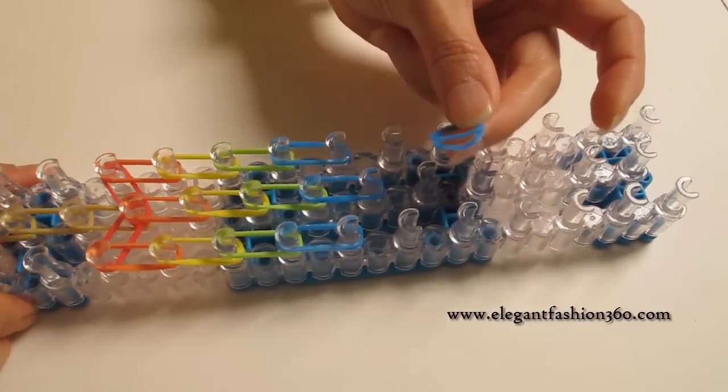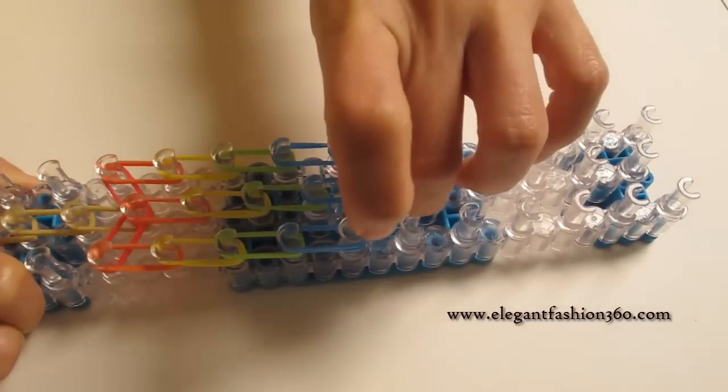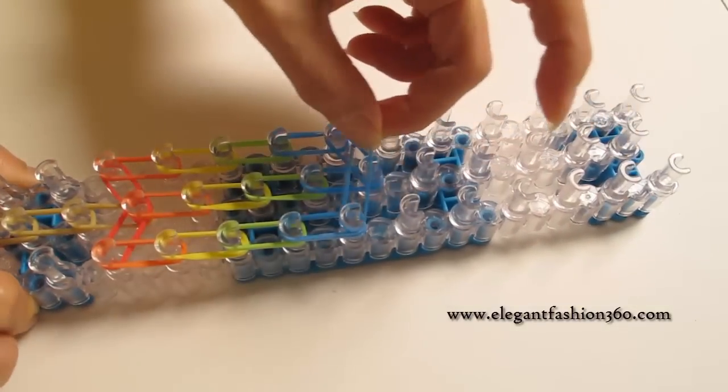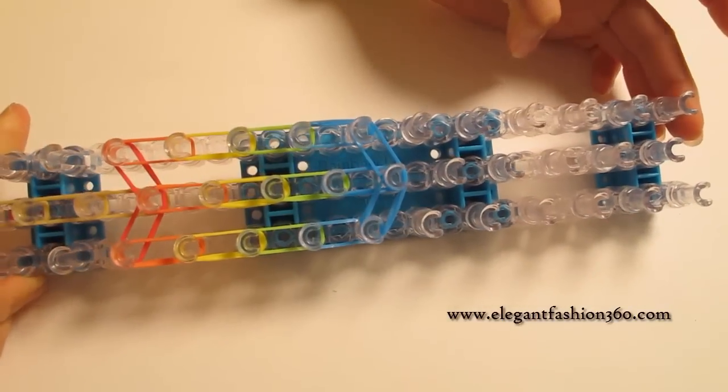For the last part, I'm going to take two bands going from the last one on your left to the last one on the center. And take two more bands from the last one on your right to the last one on the center. And it's going to look like this.